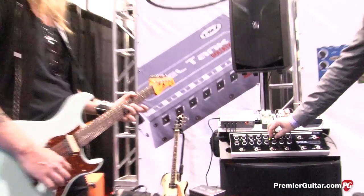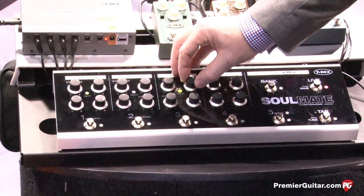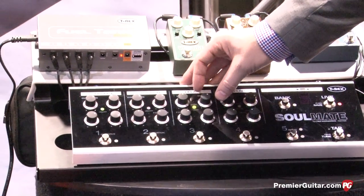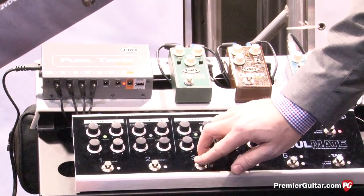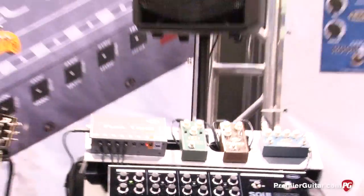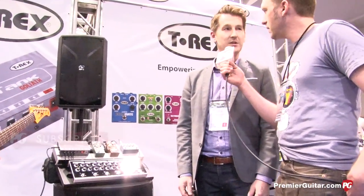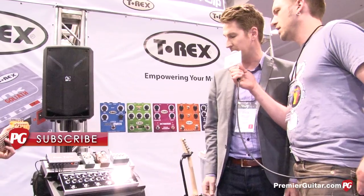This is the delay effect. I'll throw on a bit of the chorus effect on it — you can hear the modulation kick in there. Warm sounding, nice. Yeah, very warm delay sounding. T-Rex is quite well-known for the delays, and you definitely get that analog-sounding delay in the Soulmate.